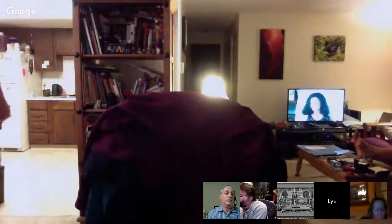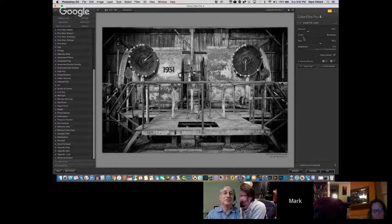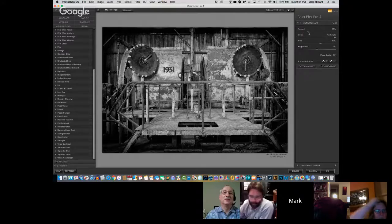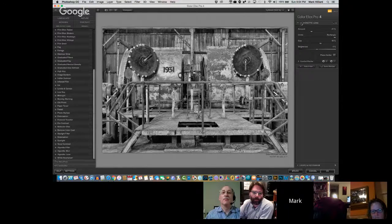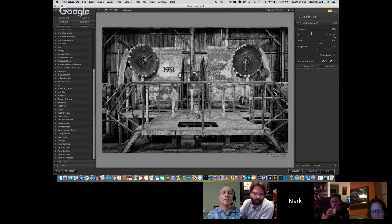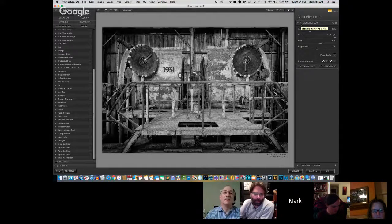I'm going to go down to the bottom and look at Lynn's Vignette. Let's change it from a circle to a rectangle. If I turn it off — that's a nice black and white image — but if I do a vignette, I can make it much moodier and much more powerful. What do you guys think of this as a way to increase the moodiness of the image?